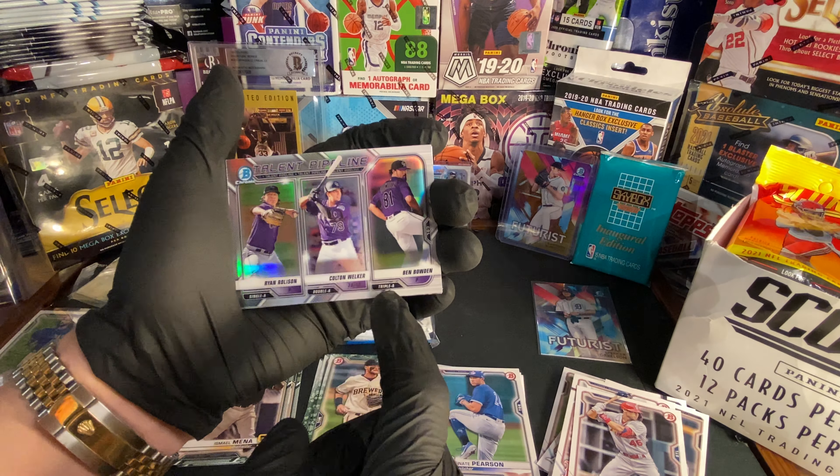We got Kris Bryant. We got Anthony Santander rookie card. We got Bobby Dalbeck, another rookie card. We got Christian Pache rookie card. We got Keibert Ruiz — oh, rookie card! We got Rookie of the Year Favorites — another rookie of the year. We got Jake Cronworth rookie card — pretty sweet. Let's throw that straight into a sleeve.